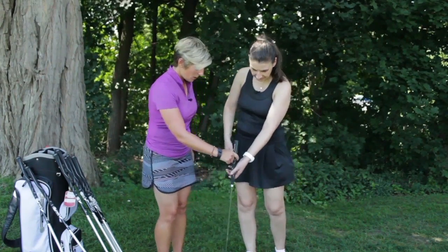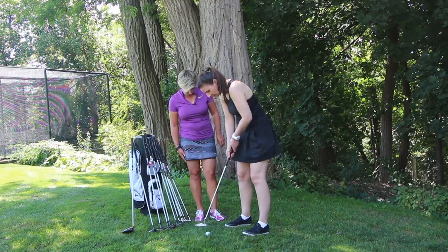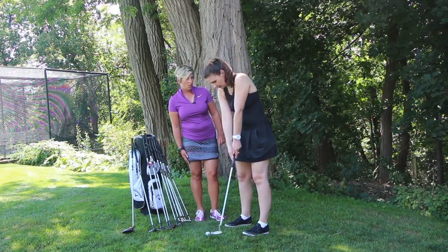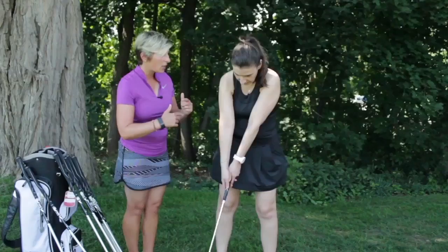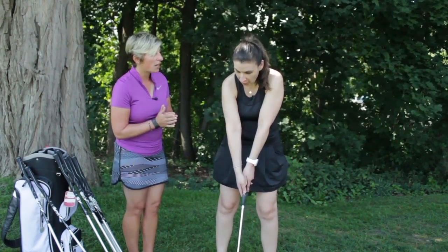Do you mind if I try it out? Absolutely. So as you were saying, you form a triangle with your feet and the club — is that right? Absolutely. And then basically all you're doing is a pendulum swing. Pendulum motion back and forth. You'll feel that your shoulders are rocking back and forth. I feel that. Now as you do that, it's very important to completely isolate or lock your lower body.